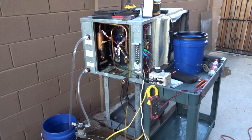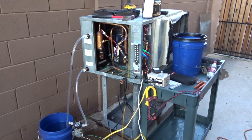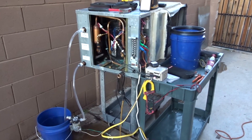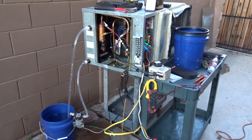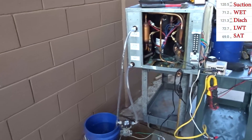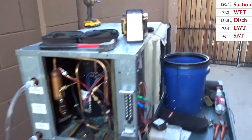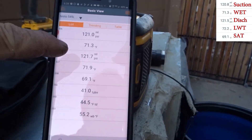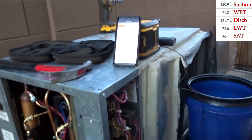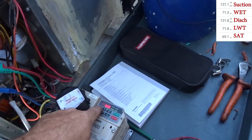Got the VFD reprogrammed for the acceleration time to be about half a second instead of ten seconds - should have changed that earlier. Deceleration is set to just a couple seconds - nice to hear it slow down, sounds cool. It heats the water pretty quick. Got about five gallons of water in circulation, it's down to 71°F - 71.3 in, 71.3 in, 71.8 out. I just briefly touched the compressor.